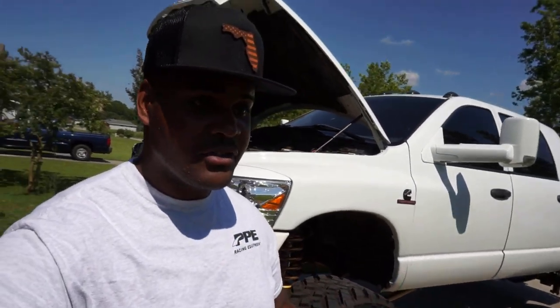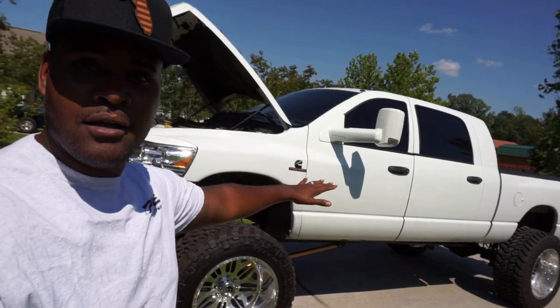Next, PPE — thank you guys so much. Cory over at PPE, if you guys didn't already know, PPE is the same company that provided the deep-dish trans pan, the rear diff cover, and the front diff cover. Huge shoutout to Cory and his team. I've worked hard to get to this point. This truck was not like this back on January 1st, 2020, and it's not even done yet.